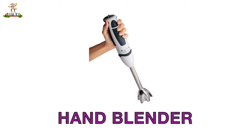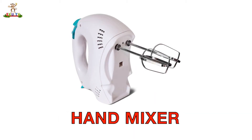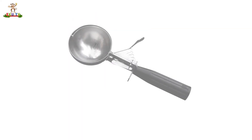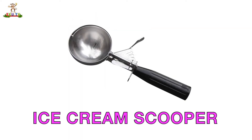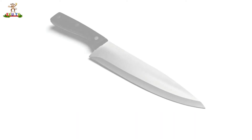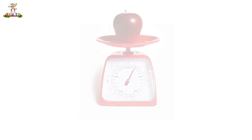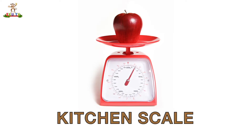Hand Blender. Hand Mixer. High Chair. Ice Cream Scooper. Knife. Kitchen Scale.